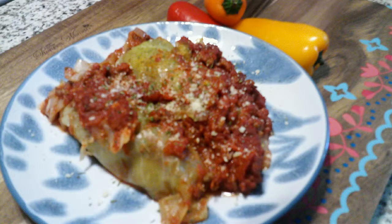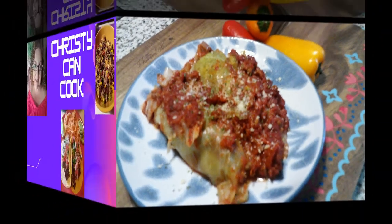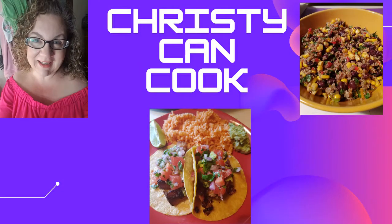Here's my plate — I topped mine with parmesan cheese and it is delicious. Thanks so much for watching, I hope you enjoyed cooking with me today. Hit that follow button if you haven't already so you don't miss a recipe. I upload videos once a week. Have a great week and I'll see you in the next one. Bye!